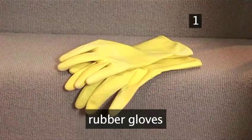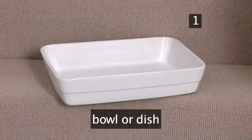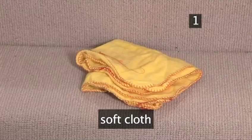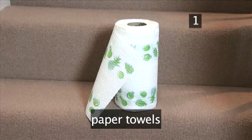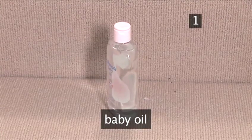Step 1. You will need: rubber gloves, bicarbonate of soda, a bowl or dish, a jay cloth, a soft cloth, paper towels, a glass cleaning product, and a little baby oil.